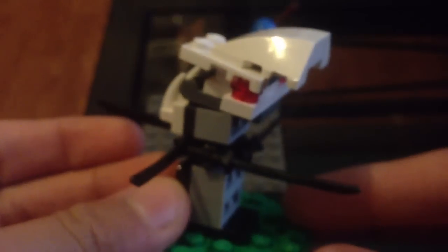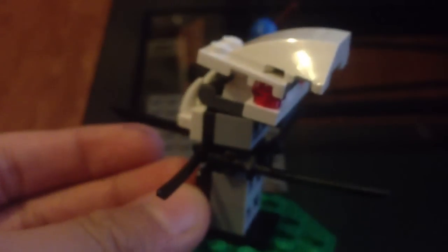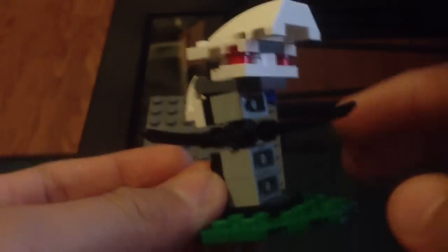And here is the actual set — this massive monster thing right here with the swords.